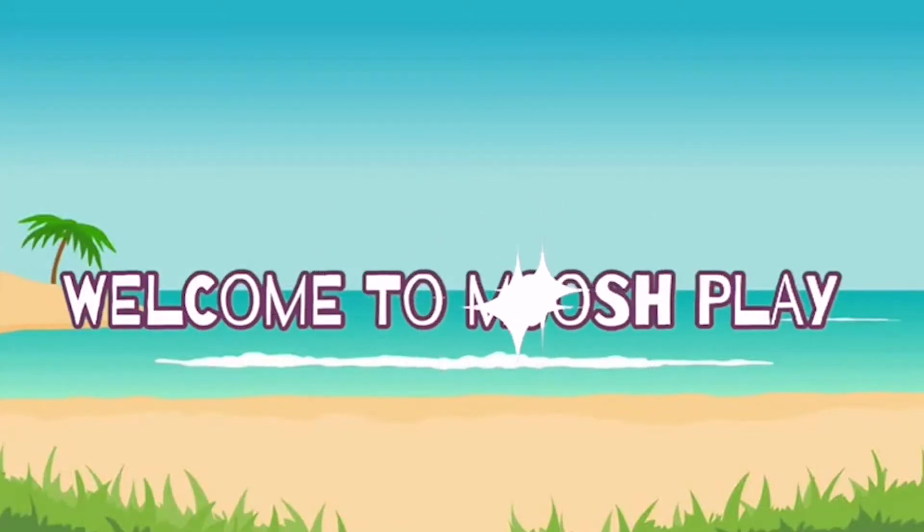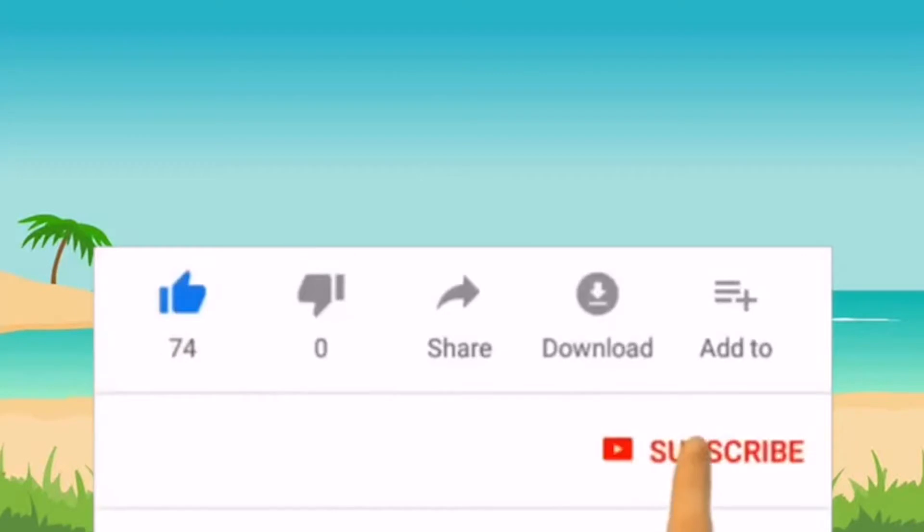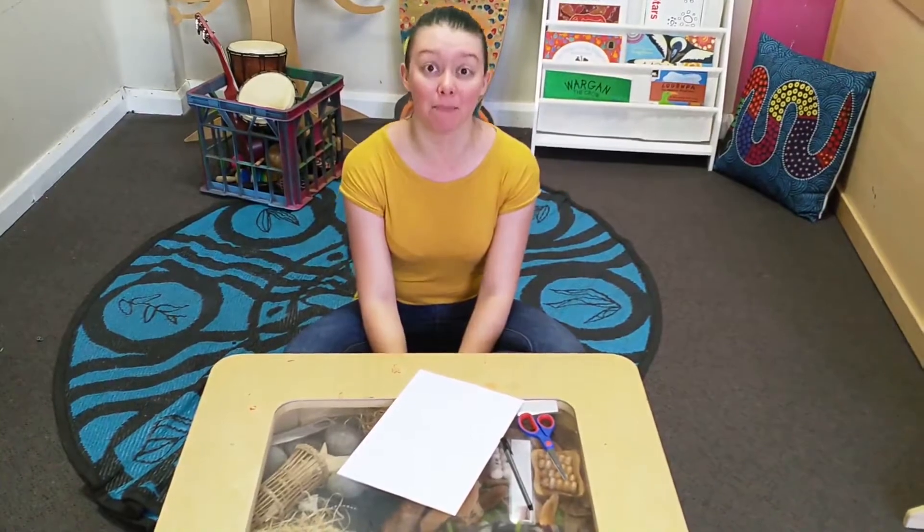Welcome to Mush Play! Hi everybody, welcome to Mush Play. I'm Educator Kay. Today we are going to be making some paper snowflakes.